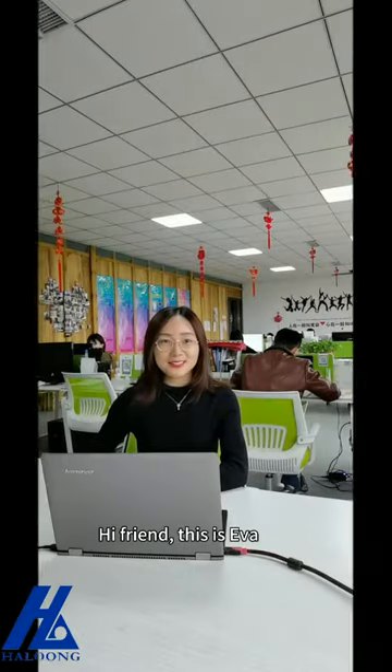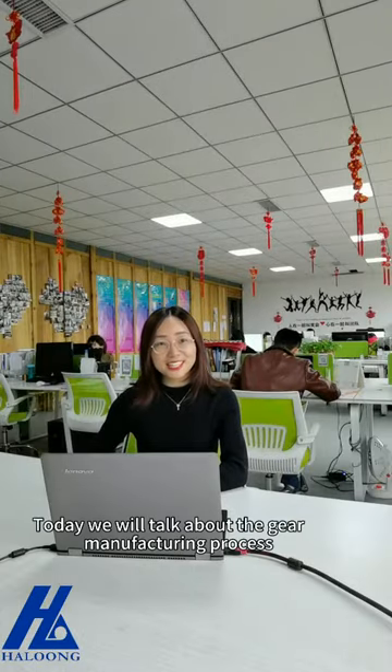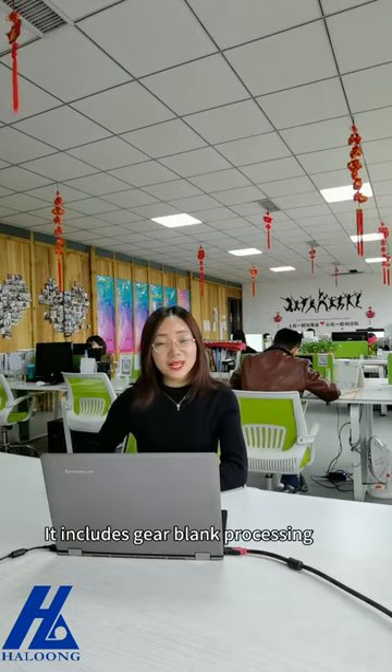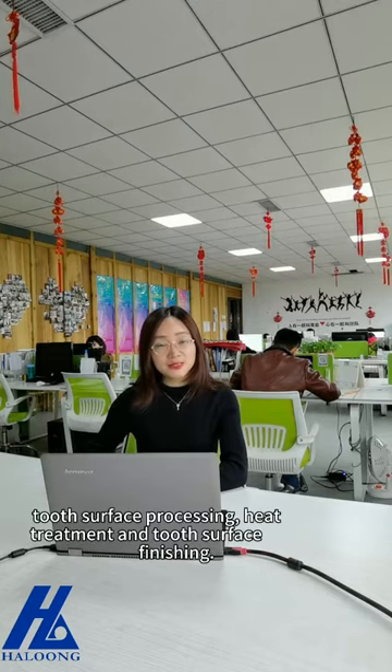Hi friends, this is Eva. Today we will talk about the gear manufacturing process. It includes gear blank processing, tooth surface processing, heat treatment, and tooth surface finishing.